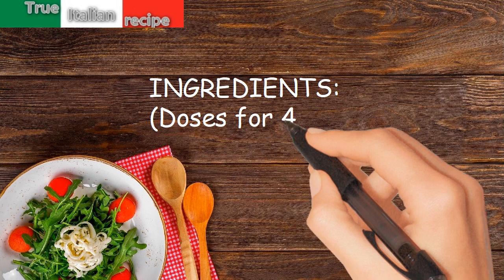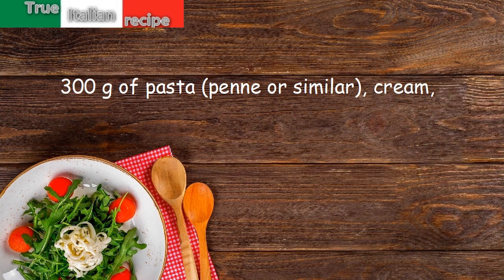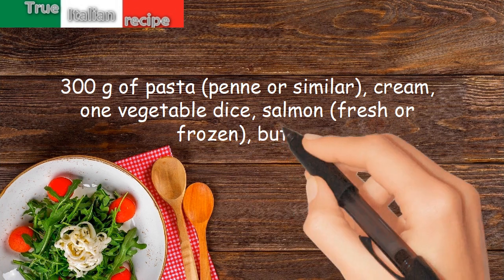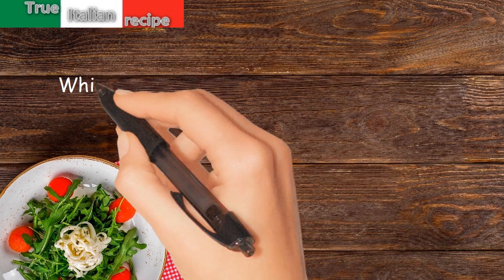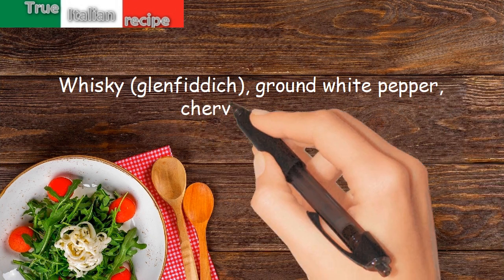Ingredients for four people: 300 grams of pasta, penne or similar, cream, one vegetable diced, salmon fresh or frozen, butter, whiskey Glen Fiddich, ground white pepper, and chervil or cress.